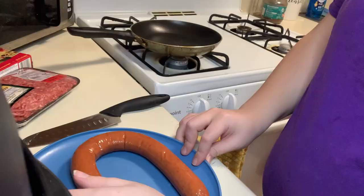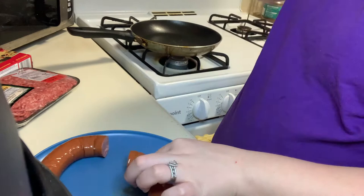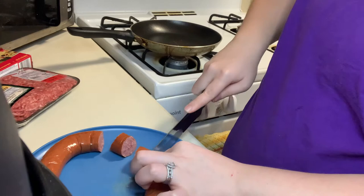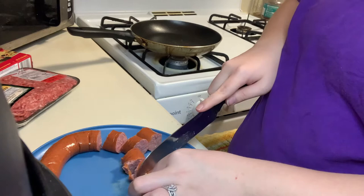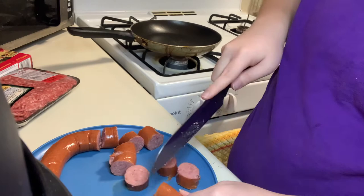Start first by cutting out the sausage and then we can come back. So now you got it out the pack and we're gonna cut it up. I'm gonna cut it like this first in bigger chunks, and then I'm gonna show you how we gonna cut it for the spaghetti. This is what I'm gonna cut up first to get it out of the way.